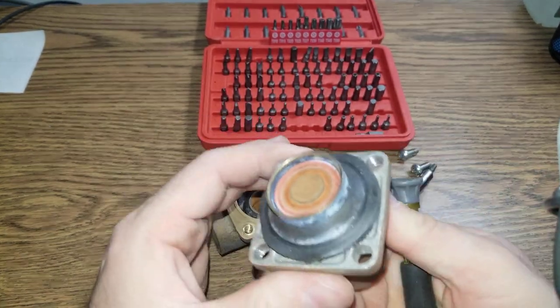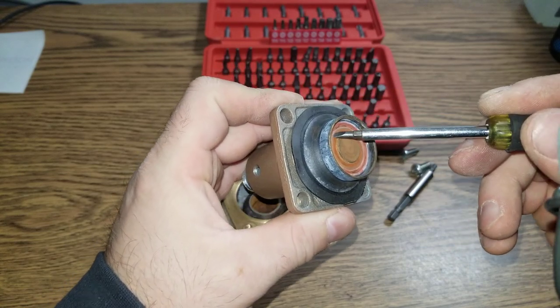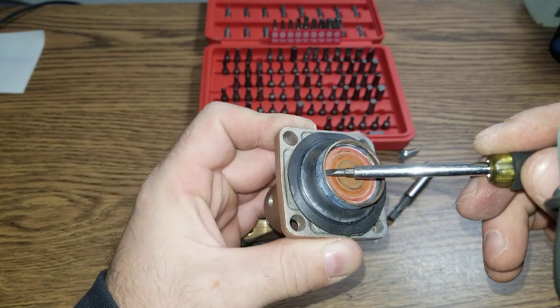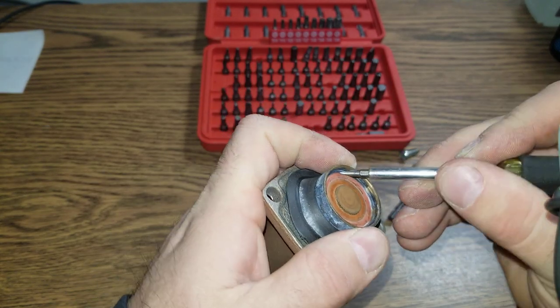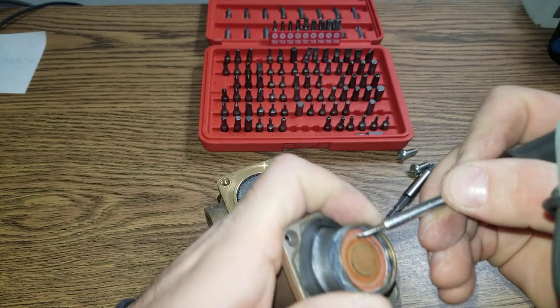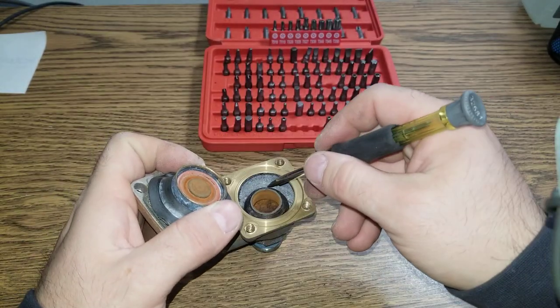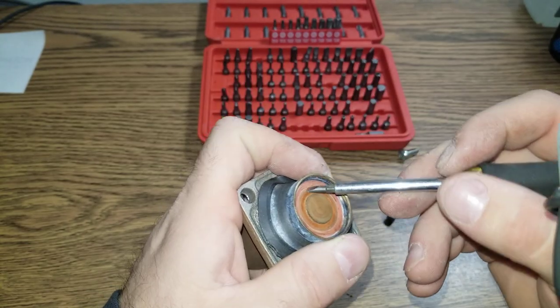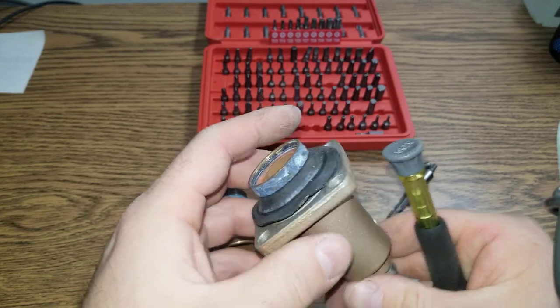Because I don't see anything else here. Nope, it's just metal. In fact, there is actually rubber. So it's not metal against metal. This is definitely metal, but this is rubber right here.